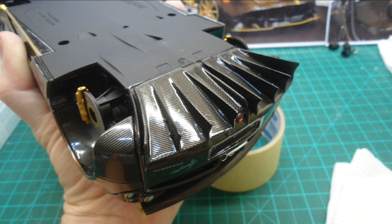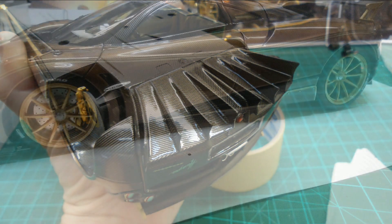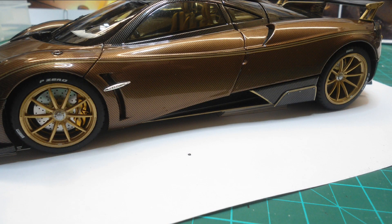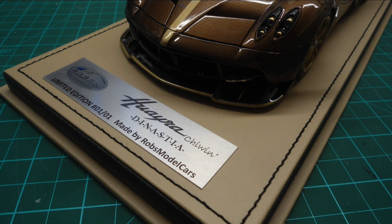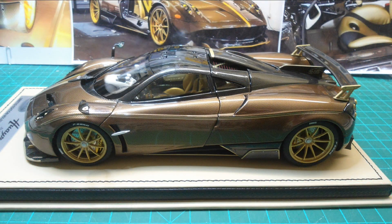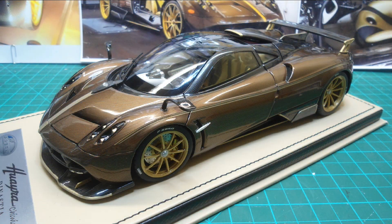With the model propped up on my workbench at the correct height, I then glued the wheels back onto the model and screwed it to the base like a usual resin model, but everything can still open. This was a very very long build.